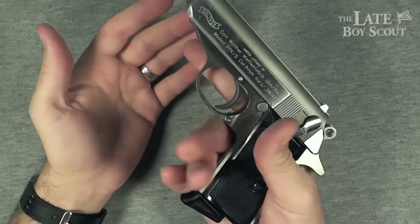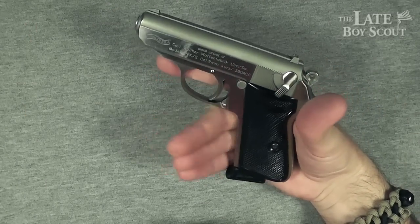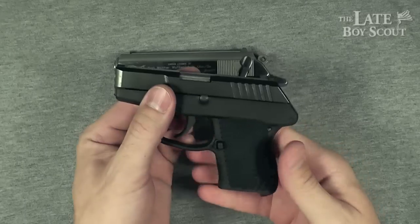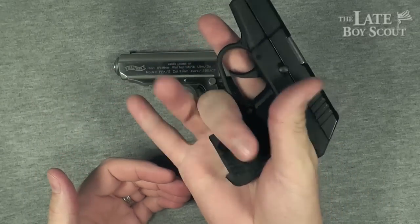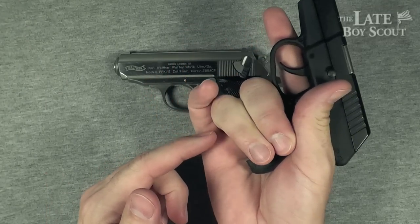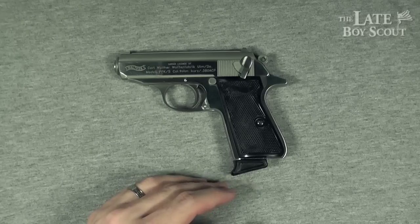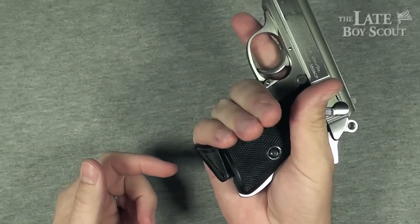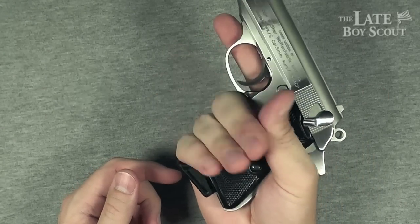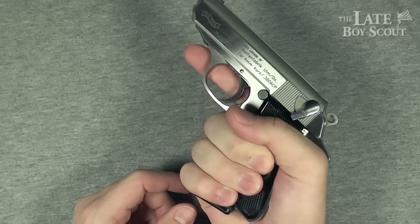Let's talk about the grip. It's quite hand-filling — that's one thing the Walther PPKS has over smaller guns like this one, where there's a short, not very hand-filling grip. It's really only like one full finger I can get on the smaller gun. With the Walther, I can actually get three fingers on that grip, which is pretty nice. I've got semi-large hands and this feels really nice in hand.